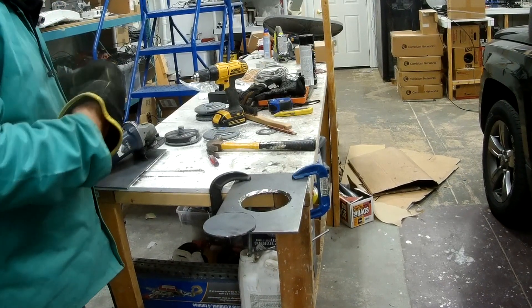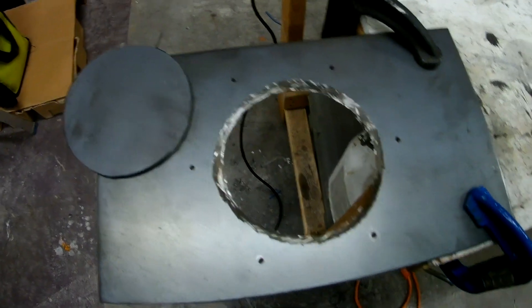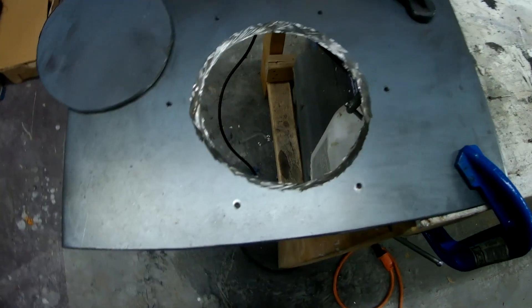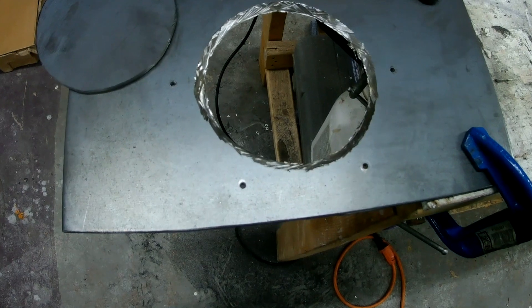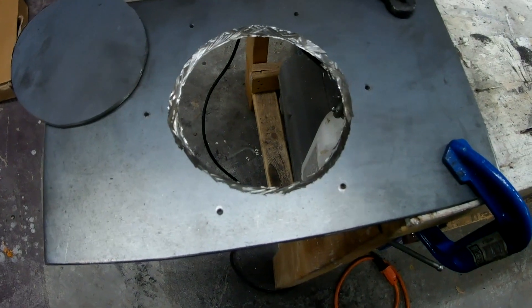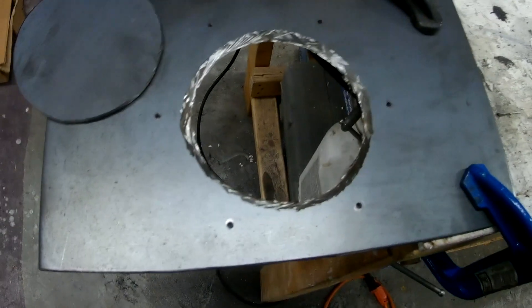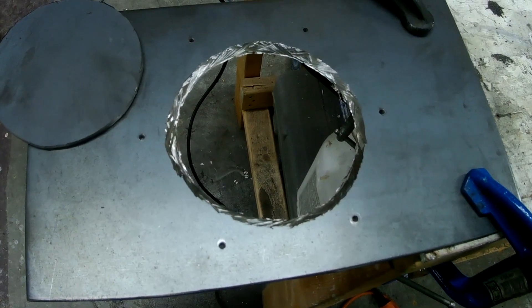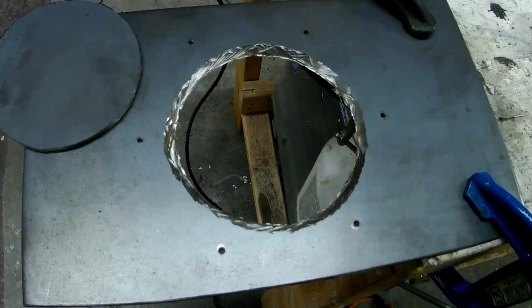Well, that was an experience. There's my hole and my pilot holes here for where the screws go through and into the motor. It just took a while - quite a few turns back and forth until I finally got in there. Now I'm going to take the rotary bit and clean it out and grind it down.